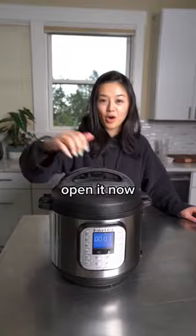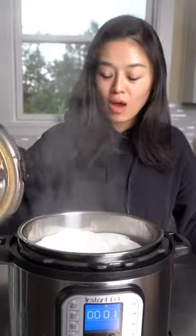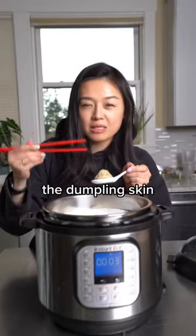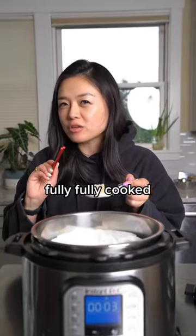We're gonna open it now. Are you ready for the reveal? Oh, wow. Absolutely perfect. Let me see if the dumpling skin tastes any different. The dumpling skin doesn't taste fully, fully cooked.